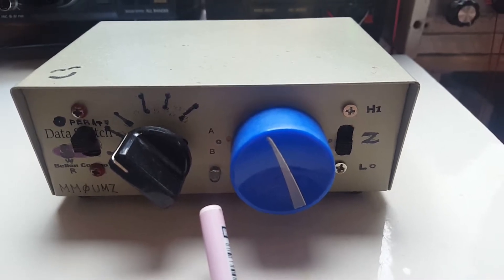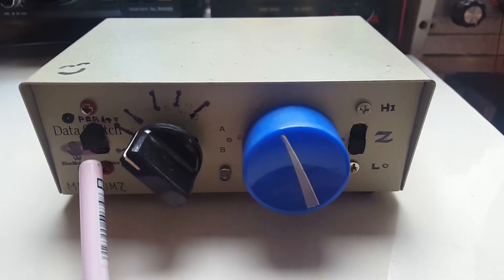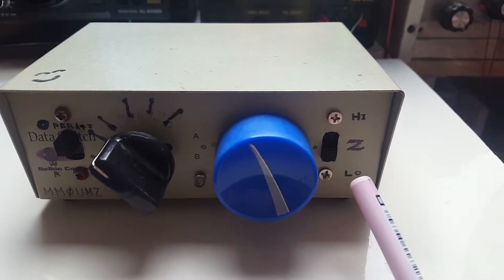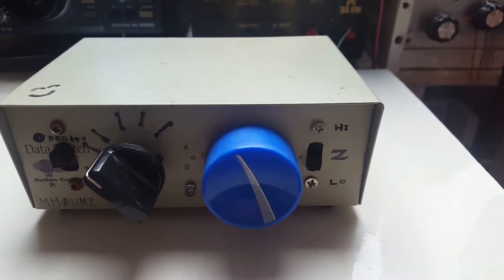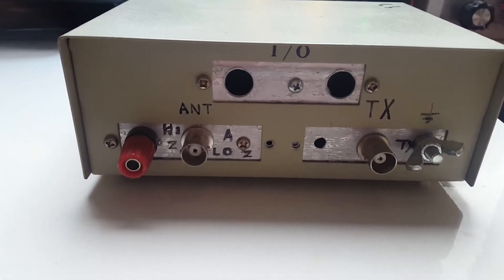Once the lowest SWR has been set, the switch is switched to operate mode. One thing peculiar about this ATU is it's got a selector switch for low impedance and high impedance.